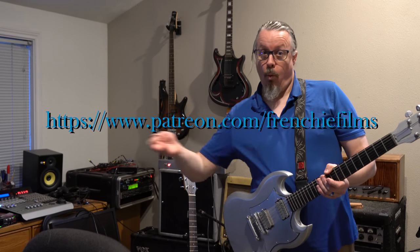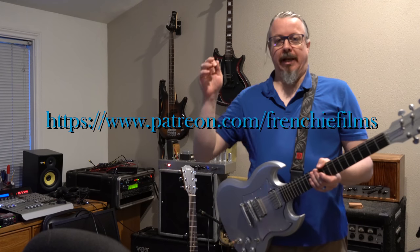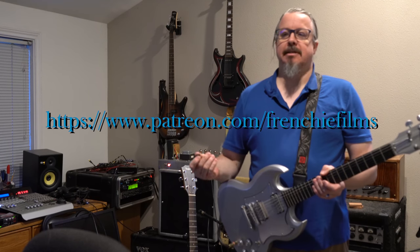I will basically then finish this series off with — I would love for you guys to like, subscribe, and please check out my Patreon at patreon.com slash frenchyfilms. I'll put a link to that probably here in the video and a link in the bottom. Please everybody, let me know what you think about this and give me some hints about what you'd like me to do next.